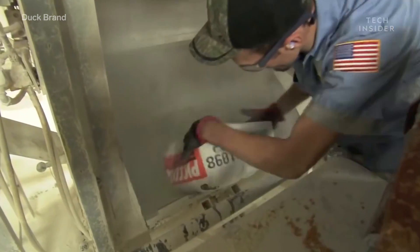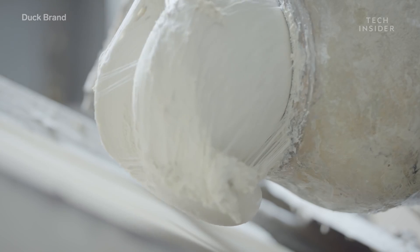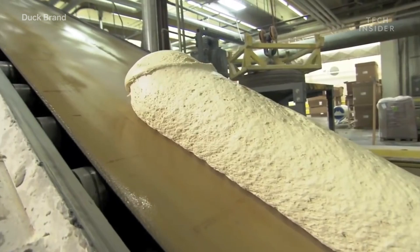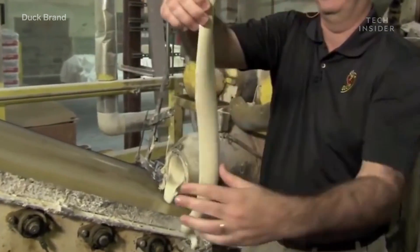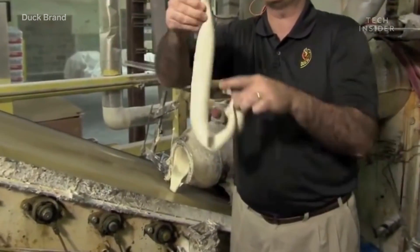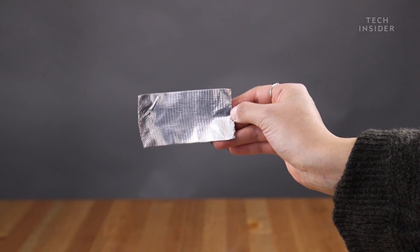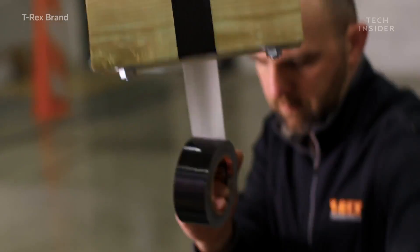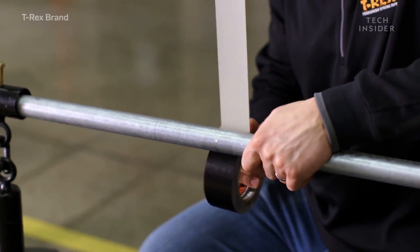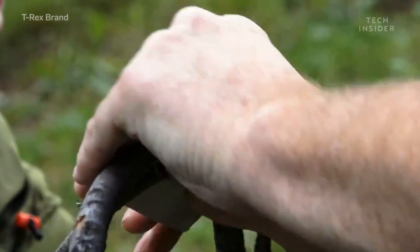A machine mixes the raw rubber along with various sticky resins until it reaches the consistency of pizza dough. Then the mixture is heated to over 200 degrees Fahrenheit. Now the adhesive is ready to be added to the cloth and the backing. The cloth, sometimes called the scrim, lies in between the sticky rubber layer and that ubiquitous silver backing. It's made from cotton and is a key part of the tape — it's what gives the tape its tensile strength, making it easy to hand-tear and keeping the tape stuck to a surface once it's laid down.